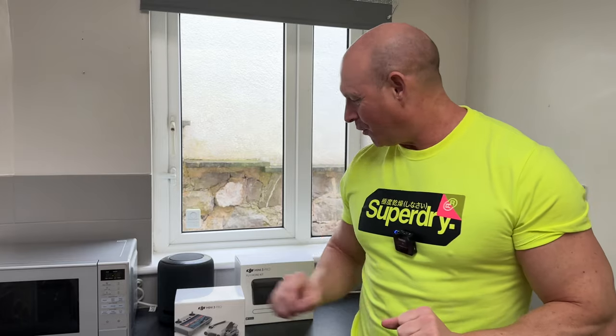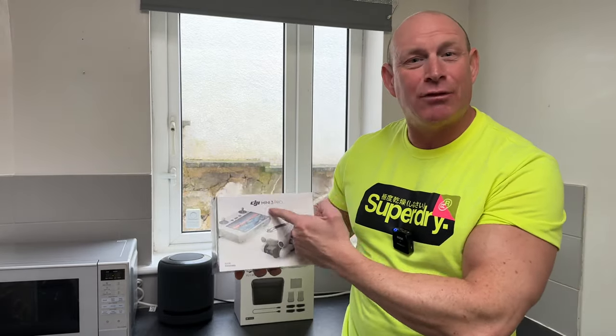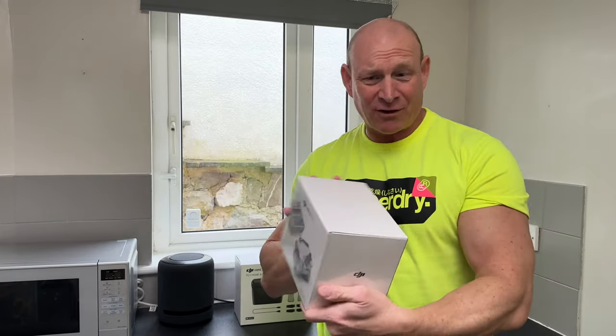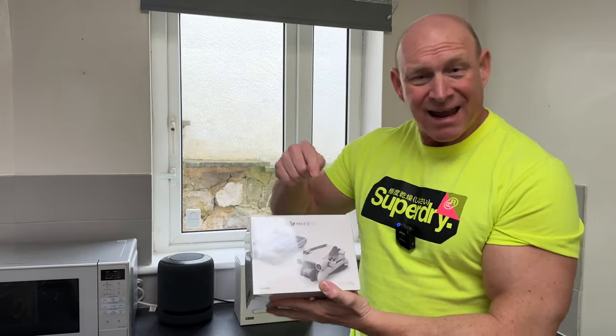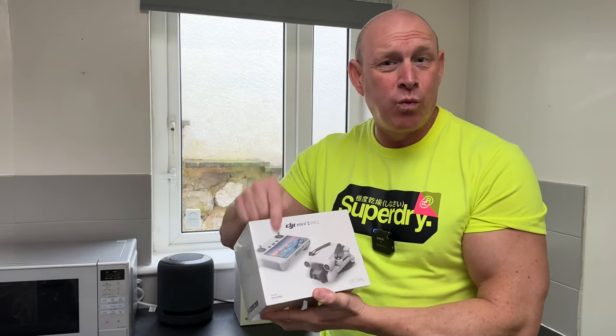What's up guys, how you all doing? I'm Paul from Detect Giant and today we are going to be testing out something a bit different on the channel - this DJI Mini 3 Pro drone. Just look at the size of that box. I've had drones for quite a few years now and I remember my original one had to go in a backpack, it was absolutely massive, but to think in this tiny little box we've got a drone and a controller with a screen is just crazy.